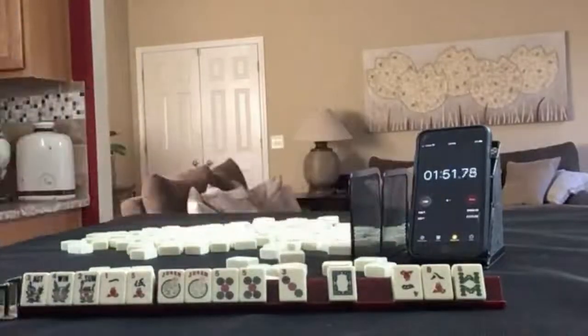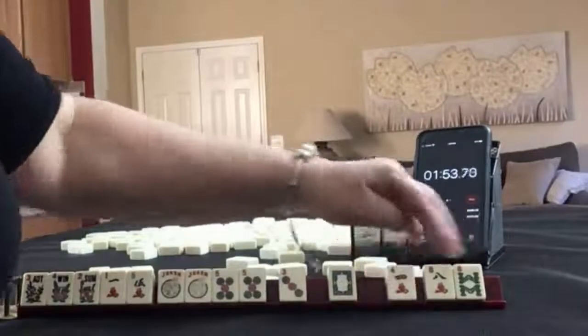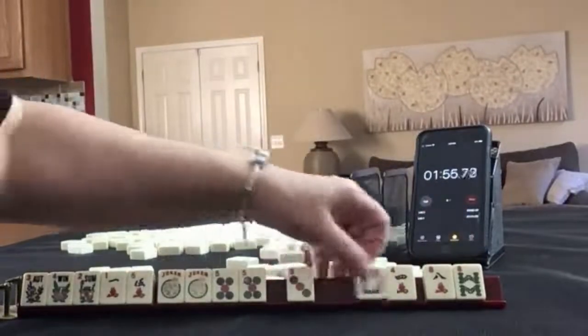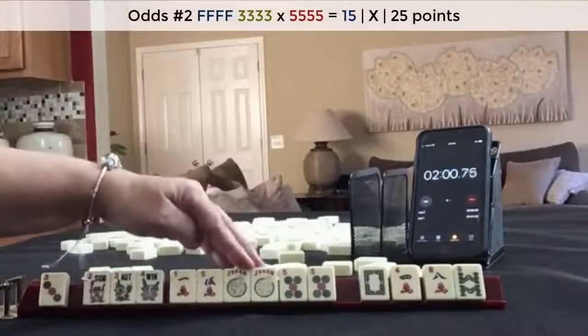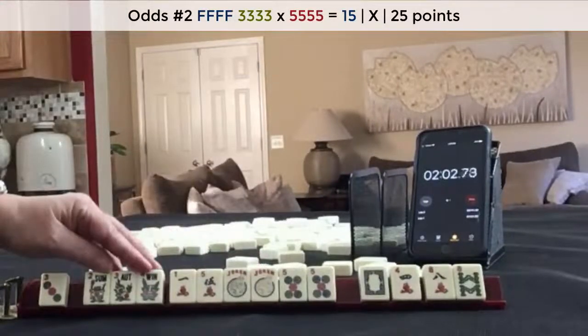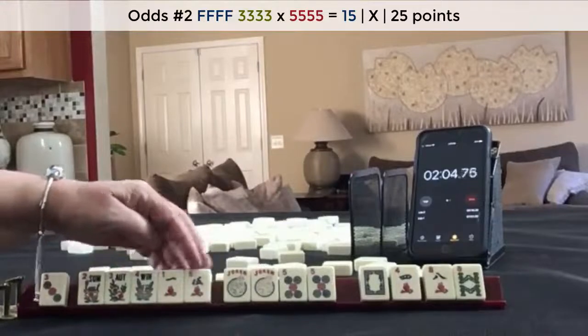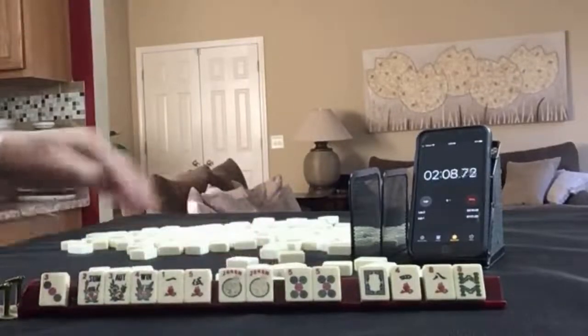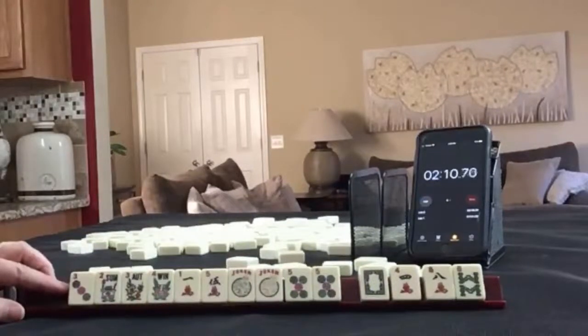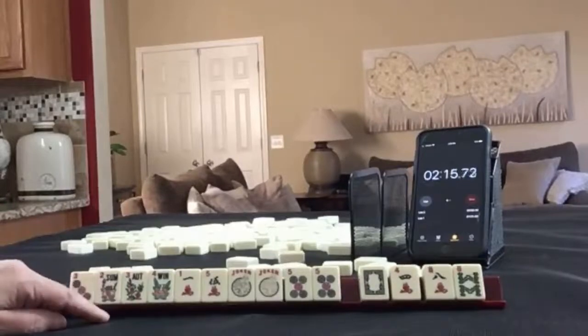Lap. So we have like numbers with eights again. I would keep this three, but I think I would go ahead and play. Even though we have a gap, we could Kong here. We have our 1, 5. We could even Kong the five and build up the three bam. If you would have done something different, write it in the comment section below.